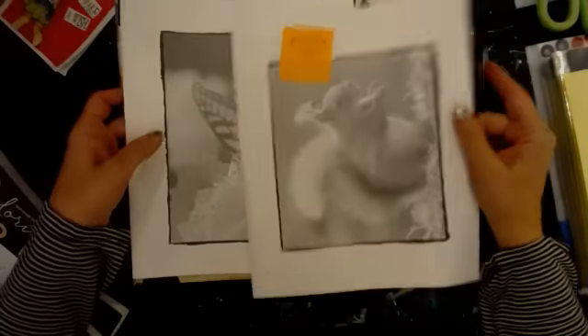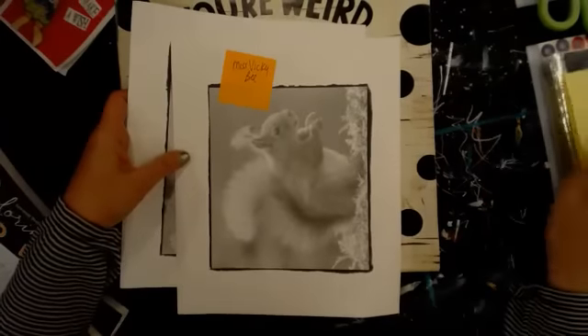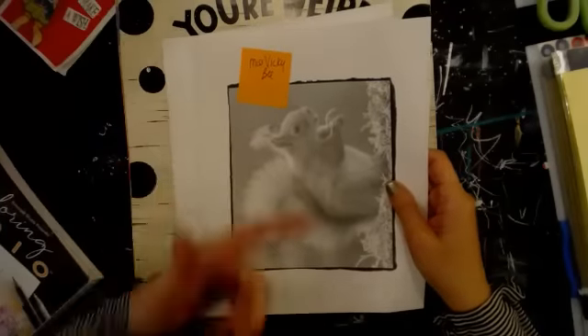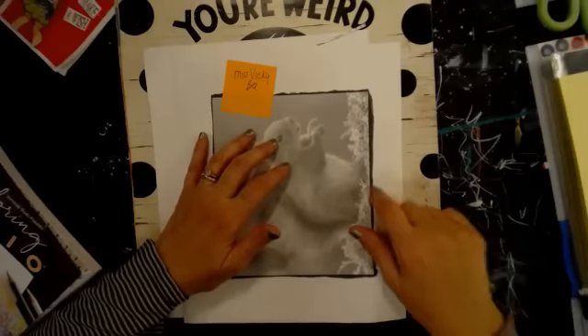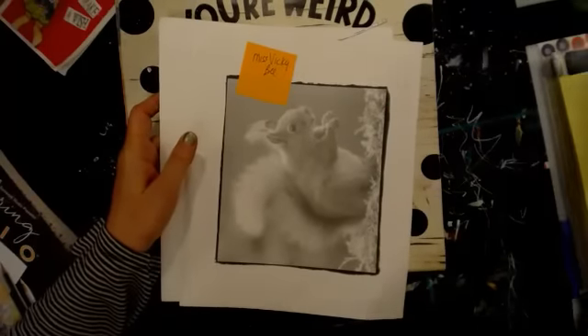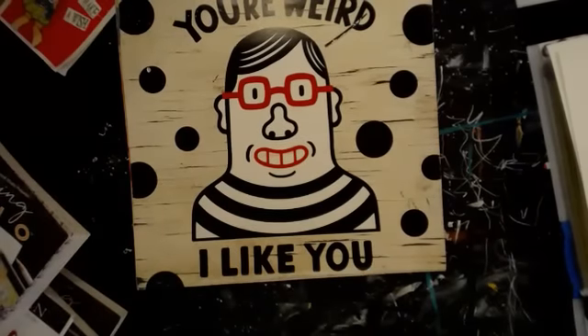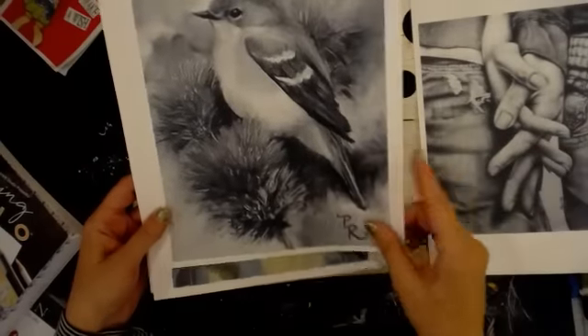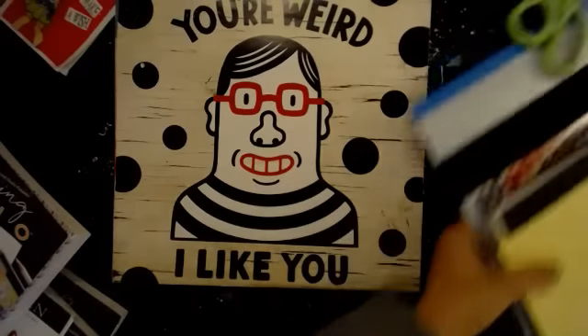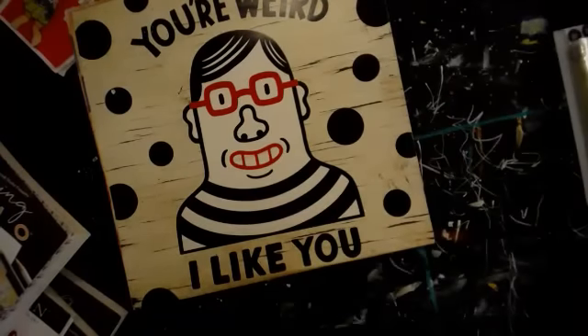Vicki B sent two grayscale pages and Trina also sent some — Trina did hers with alcohol inks. I'm going to put these in sleeves in the to-do section of the notebook so I remember I have them to color. I'll name these part one and part two to keep the parts together.